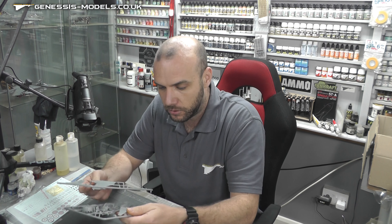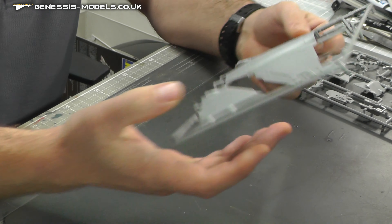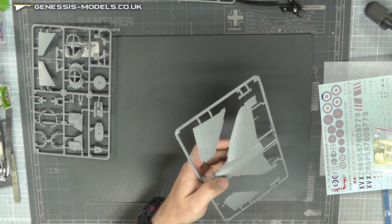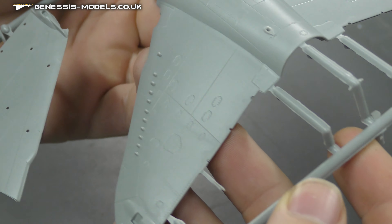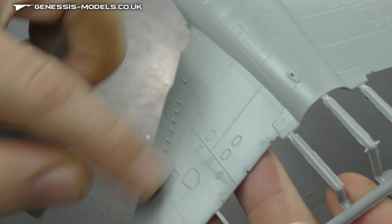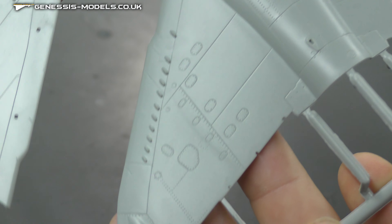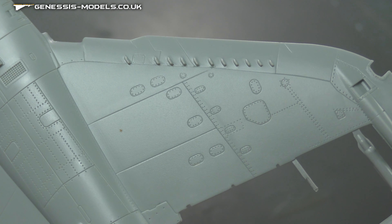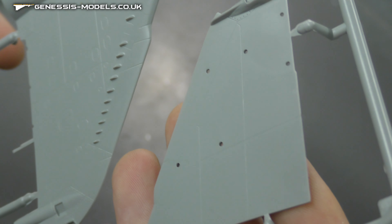Let's open this up and take a closer look. Starting straight in with the surface detail — it is quite crisp. Lots of recessed panel lines and recessed rivets, and it's got quite a fair bit of detail on here.